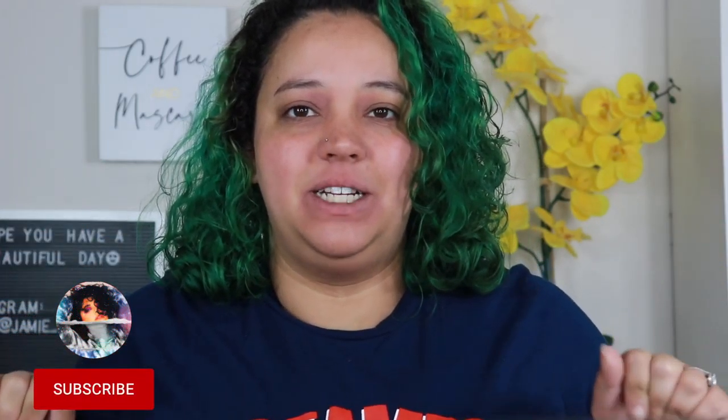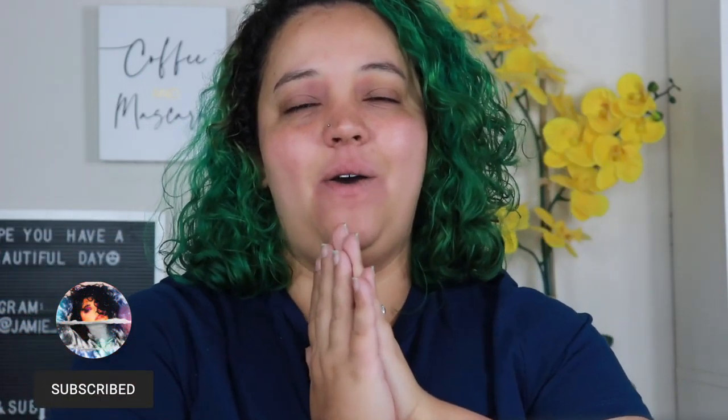Hey guys, welcome or welcome back to my channel. In today's video I'm going to be recreating Doja Cat's Vogue makeup look — it's e-girl makeup and I've never done a look like that. I'm excited for it, it's definitely different than my normal style. It's a very cute, very trendy makeup look and I just thought, you know what, let me give it a go.